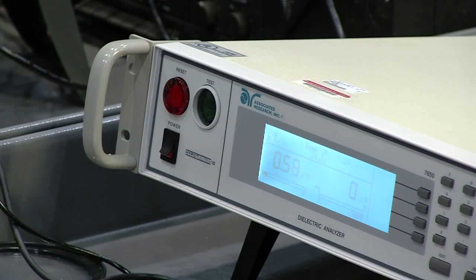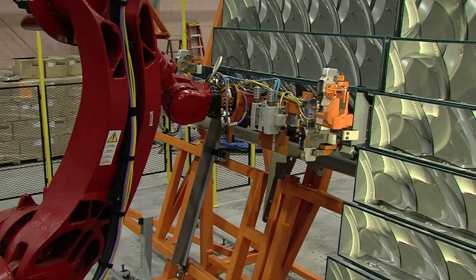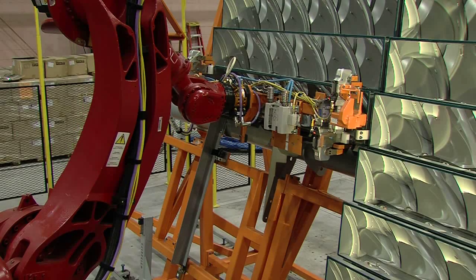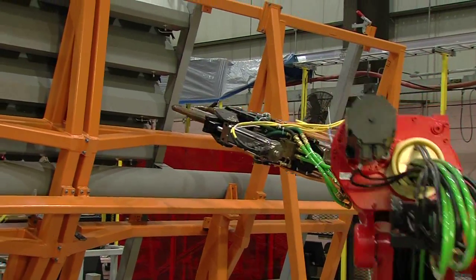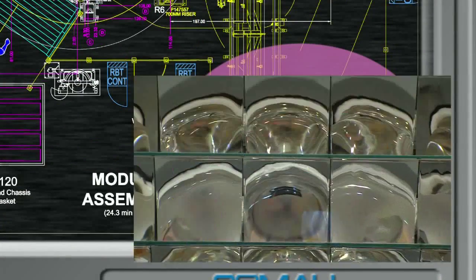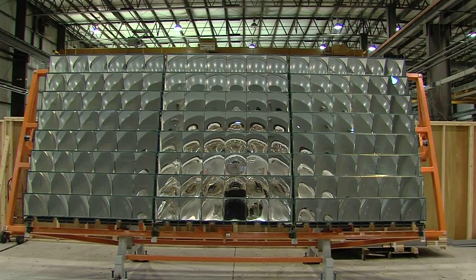A series of electrical tests are run on the now completed module before it is loaded into the panel frame. The completed module is then held in a precise position by one robot while the other robot performs the welds to join it to the frame. After all the modules have been welded to the frame, the CPV panel is now complete and ready for dispatch.